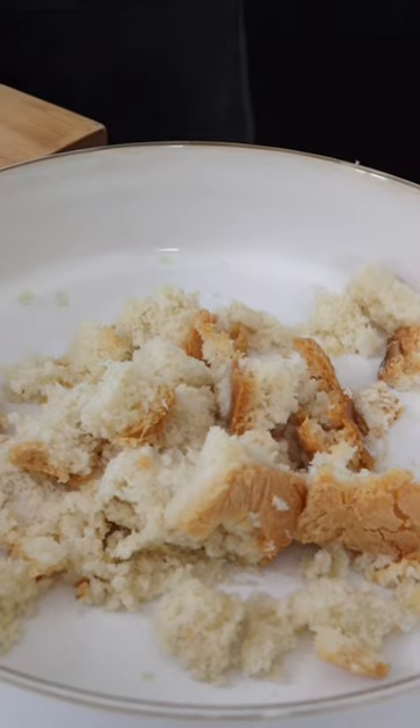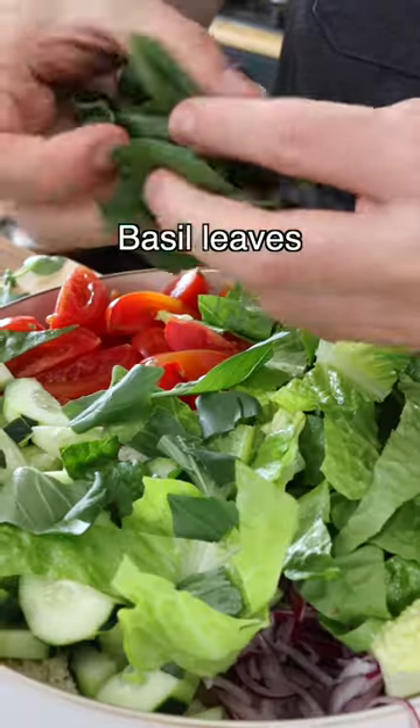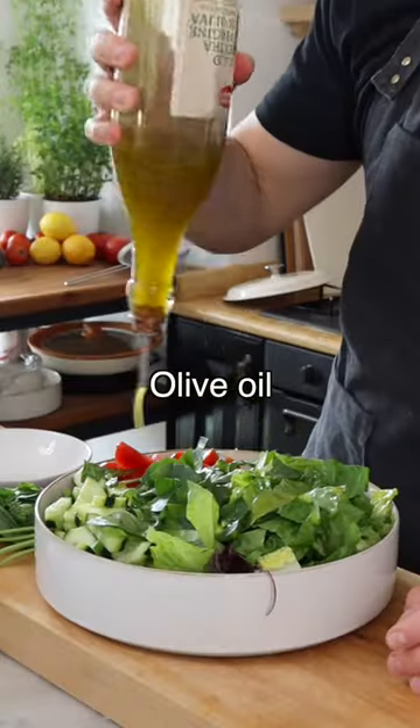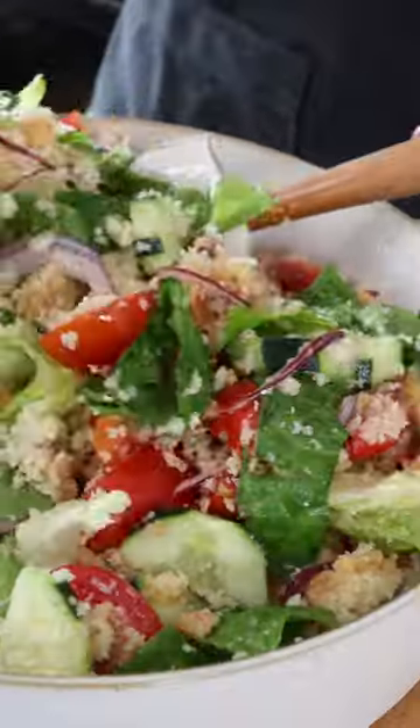Crumble the bread into a large bowl. Now add diced tomatoes, diced cucumber, finely chopped red onion, chopped romaine lettuce, and chopped fresh basil leaves. Season with extra virgin olive oil, vinegar, salt, and black pepper.